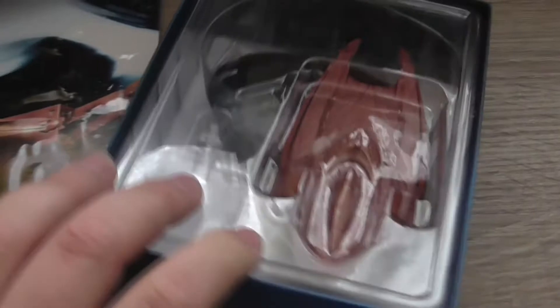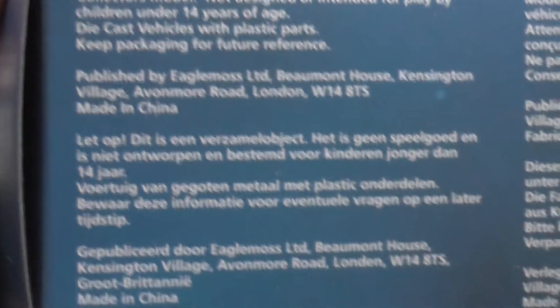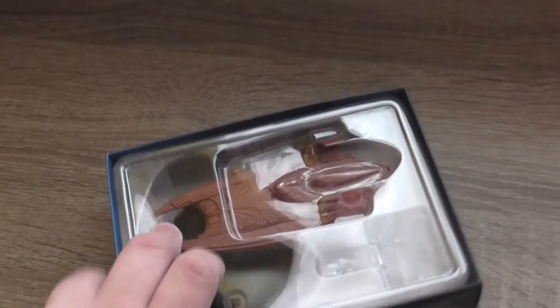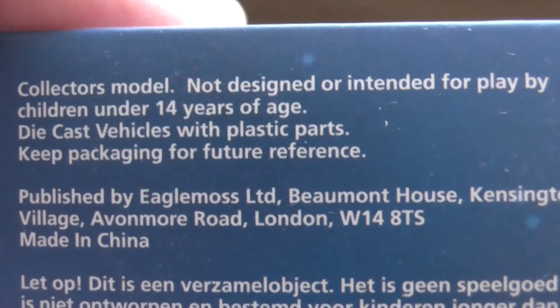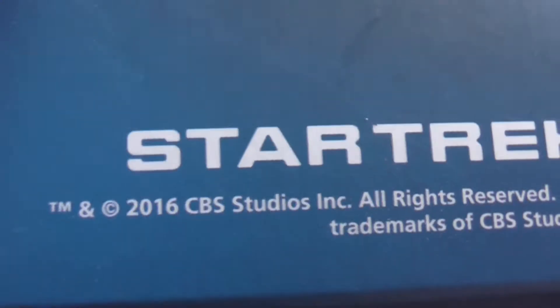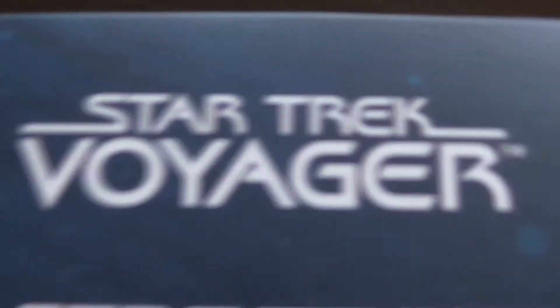This is what you receive if you buy this one. It contains one magazine and one box with the model. This is the box itself, and here you can read the standard warning that this is a collector's model, not designed or intended for play by children under 14 years of age, in different languages. Here you can see the Star Trek logo, and the trademark and copyright: CBS Studios Incorporated 2016.